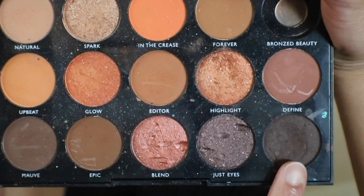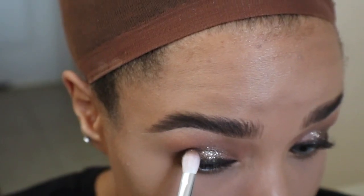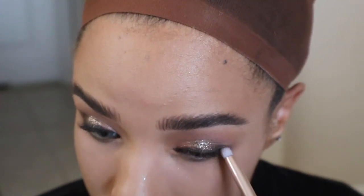With the shade Sweet, I'm applying it in my outer V, blending it out, and bringing it down under my lower lash line. I'm going to line my waterline halfway with the black eyeliner from earlier and smoke that out with the eyeshadow.